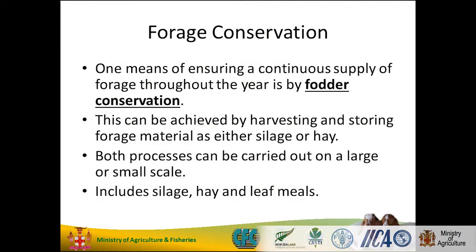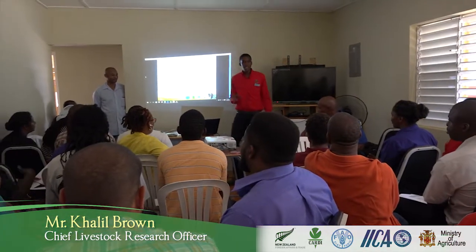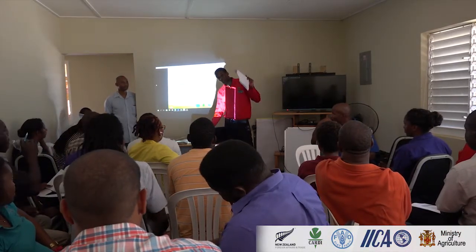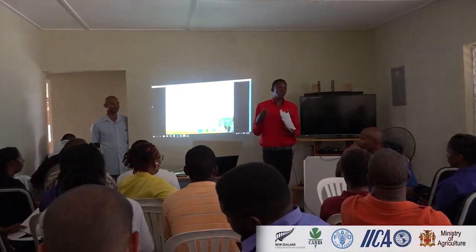Forage conservation — who can tell me what that means? Give me a method of conserving your fodder. Methods include hay, silage, leaf meal, and pelleting. Those are methods of fodder conservation, and I think right now, with how the climate is changing, it's something that we have to practice more and ramp up.